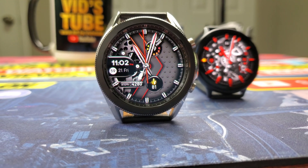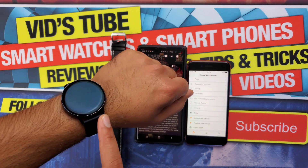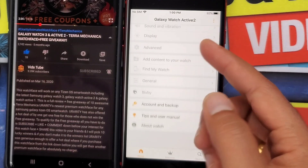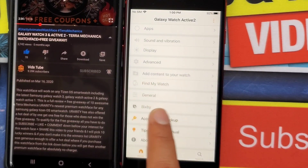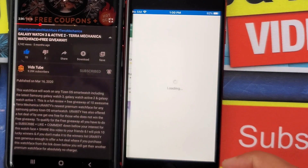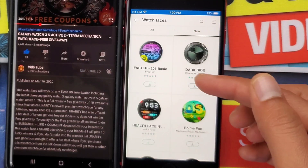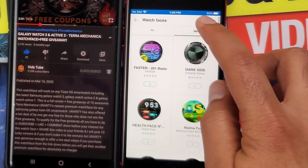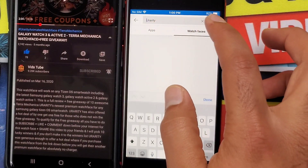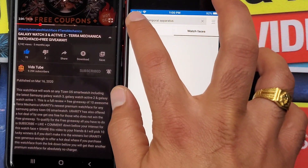By the way, if you have an iPhone you cannot redeem these coupons. When you pair a Samsung Galaxy smartwatch to an iPhone, you will not find any paid watch face apps, games, or themes. There will be a lot of free watch faces to choose from, but unfortunately you will not be able to purchase any apps or watch faces even if you want to. This is one of the many drawbacks you will encounter when pairing a Samsung Galaxy smartwatch to an iPhone.